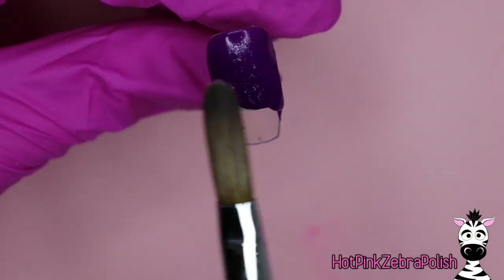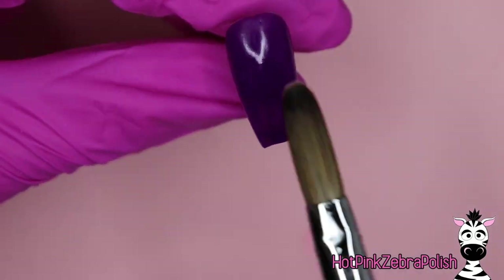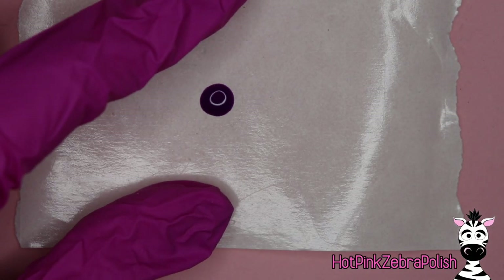I'm going to begin on both nails with an overlay of purple acrylic. On the nail that has the moon I encapsulated it and filed it like I normally would, but for the one with Jack Skellington I just left it with the purple layer of acrylic.